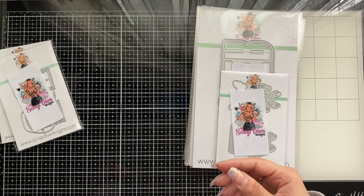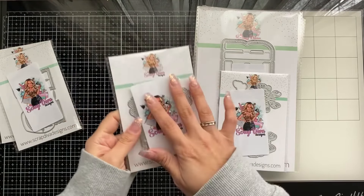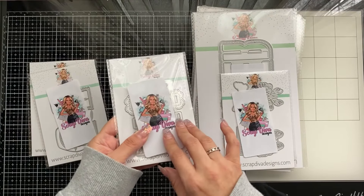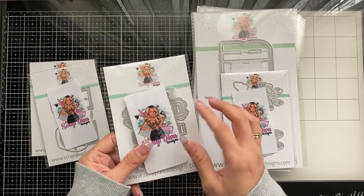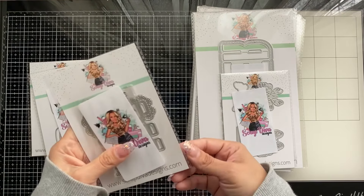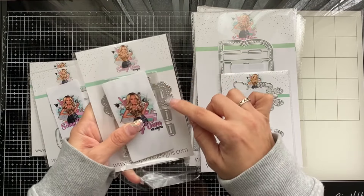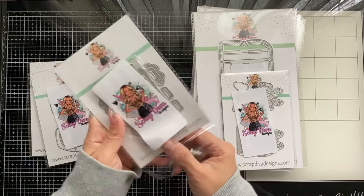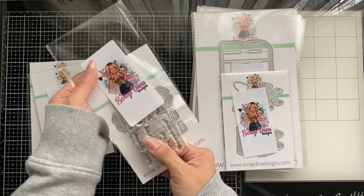This one is the Easter Ribbon Slider. When the design team does videos and Instagram reels you'll get to see the dies a little better. This one comes with a stamp inside — it's a cute slider where you cut it out, it's lacy, and then you put a ribbon through it. It looks super cute and it does come with a stamp.